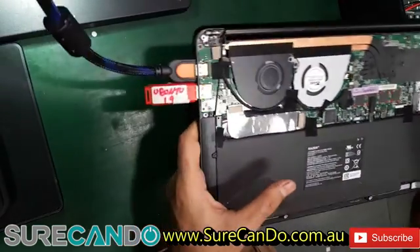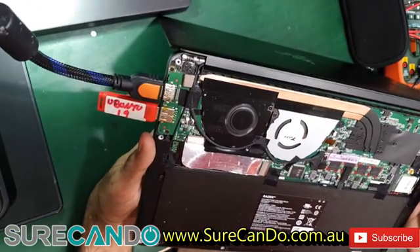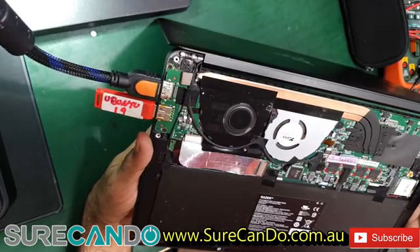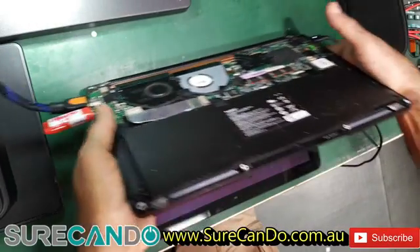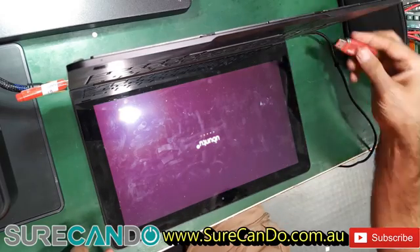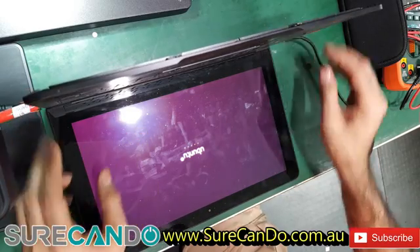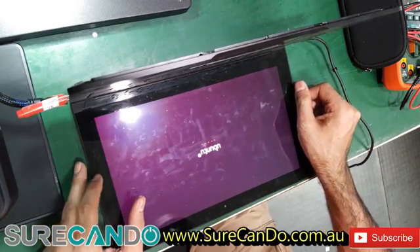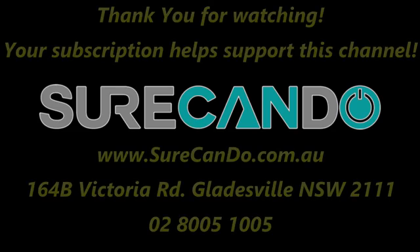I can't believe it survived a water spill and all the keys are working — that's a thumbs up for Razer. I'll try the other USB port too. Thanks for watching, please subscribe to support the channel.